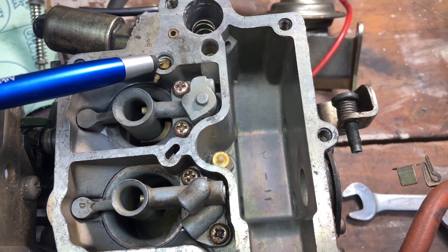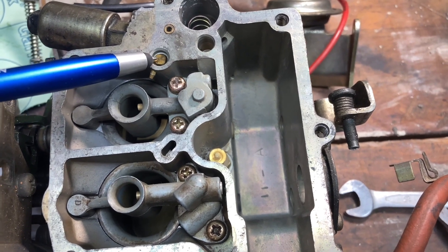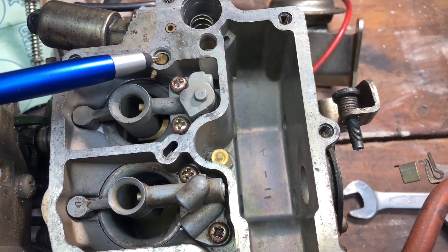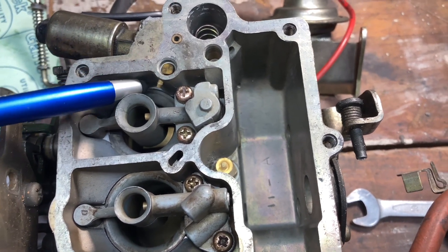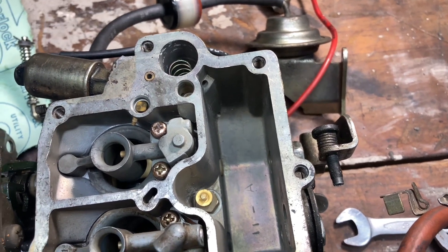Here we have our check valve for our accelerator pump. As you can see there's our fuel nozzle there — you want to make sure the bits from this do not go missing. This one is just basically a brass weight, but on some of them they have an aluminium weight with a spring behind it, so make sure whatever you have you don't lose the parts to that. Underneath that is a small ball bearing, and then we've got a spring for the accelerator pump itself.